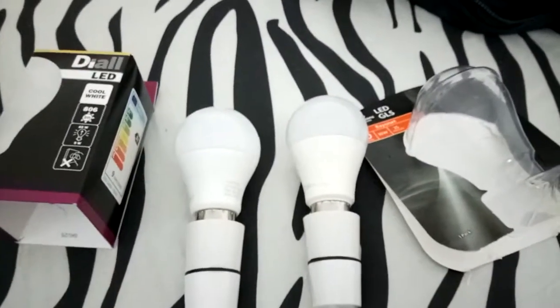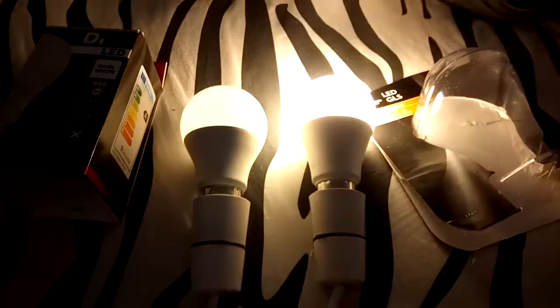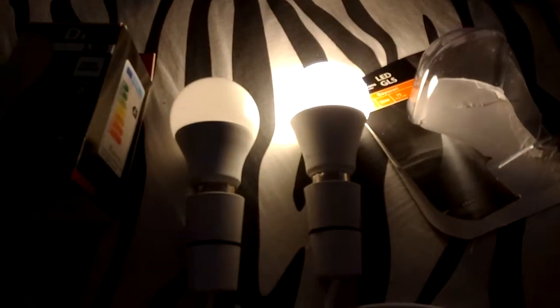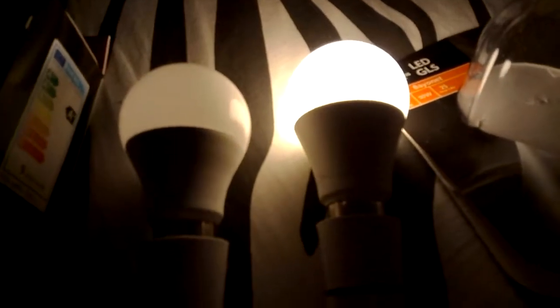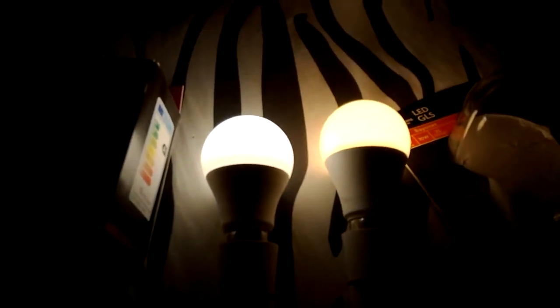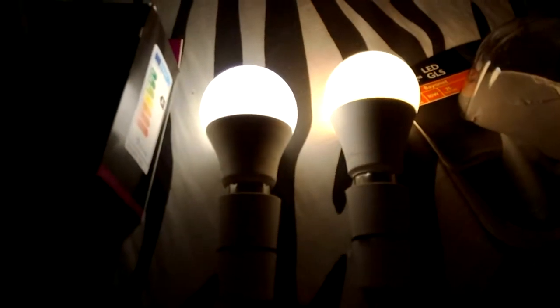They're non-dimmable. Warm white — I'm not a big fan of it, but I could live with that. I could live with that in the hallway or the bathroom, or on one of the table lamps. I couldn't live with it over the dining table.